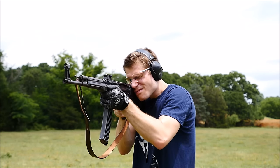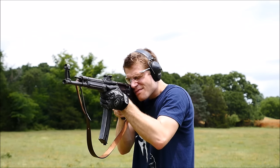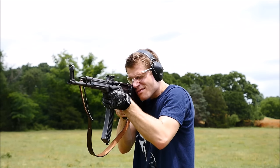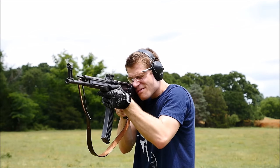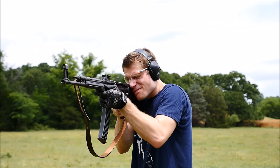Making offhand shots with the Sturmgewehr at 100 meters is not too difficult as the trigger is quite good and the sights are adequate. On full auto, it's quite pleasant to shoot as well, and the cyclic rate hovers around 450 to 480 rounds per minute, which is a very comfortable rate of fire.